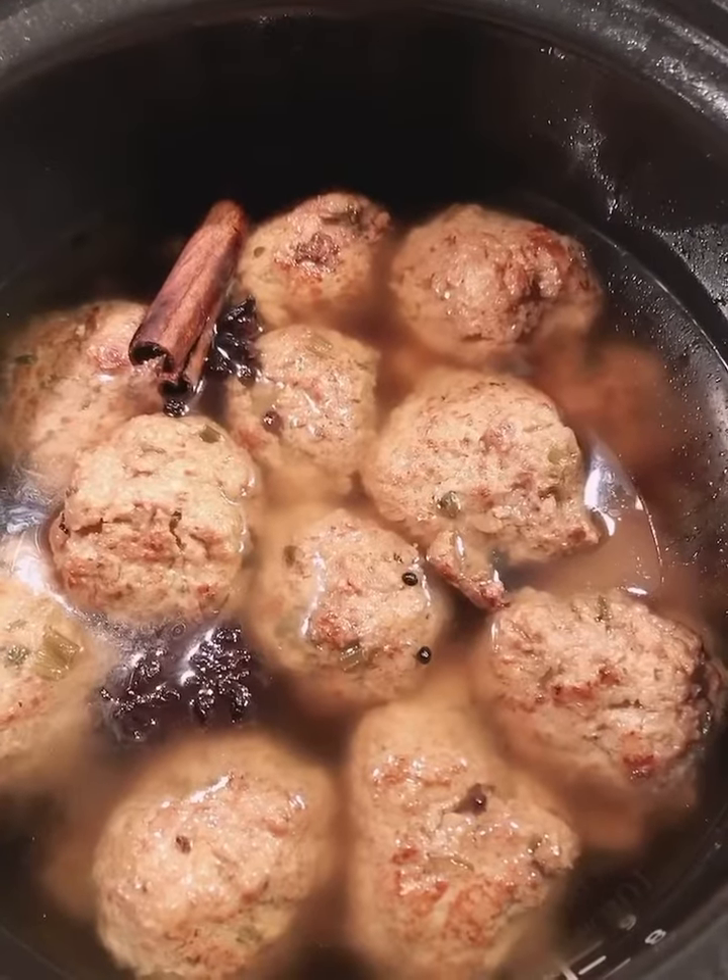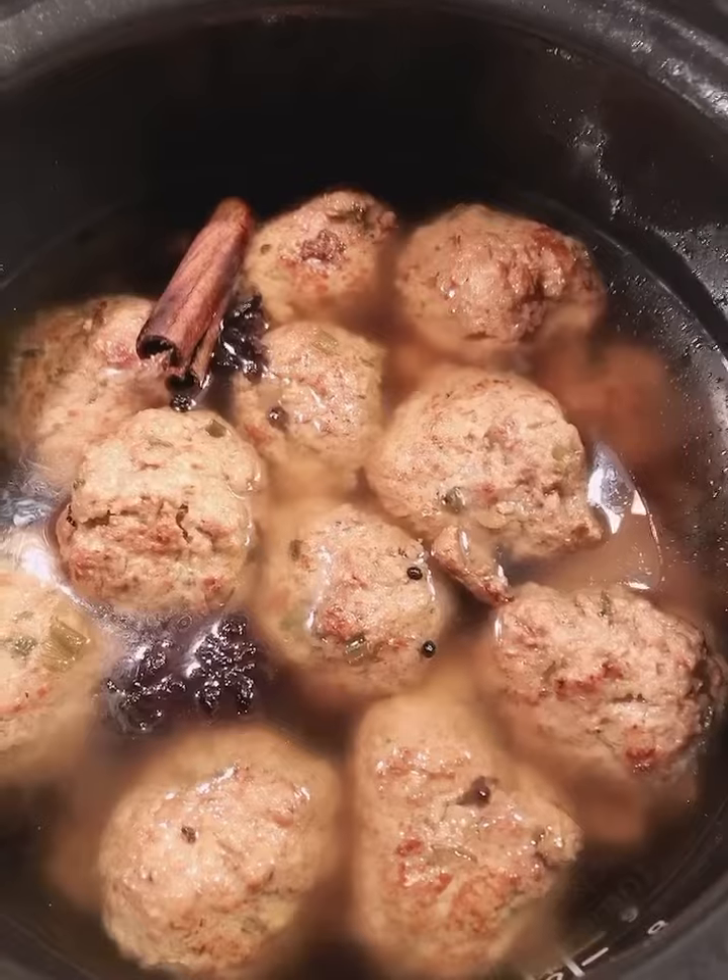The big meat ball is ready. Thank you for watching. Bye bye.